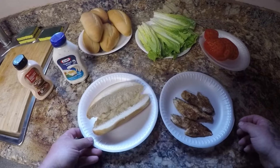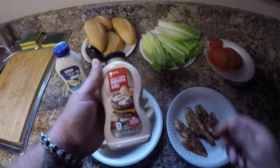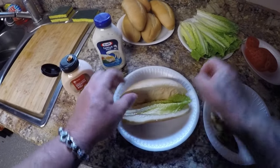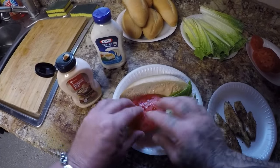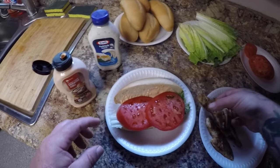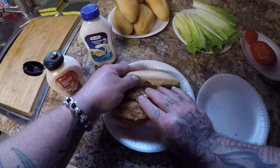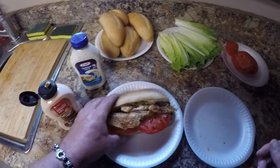Alright guys, I've got three pieces of whiting that I'm going to use for my sandwich. I'm going to put some sauce on mine, a couple pieces of lettuce, a couple pieces of tomato, and lay my three pieces of fish in there. Squeeze it all in there — and there we go. There's my whiting sandwich.